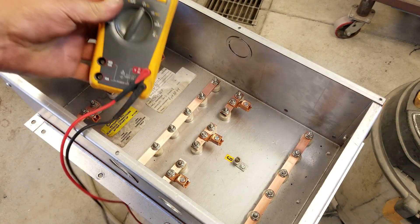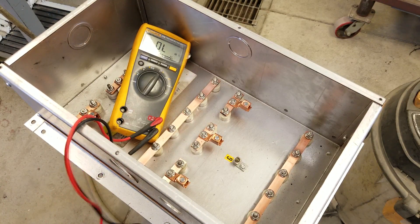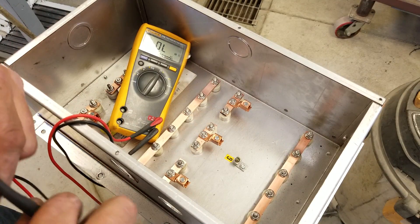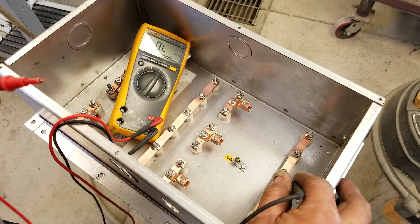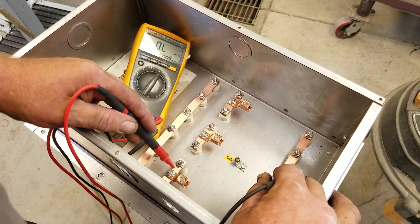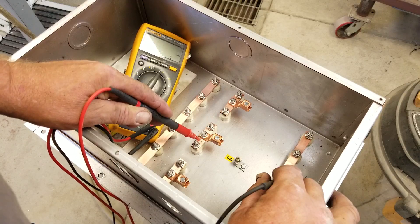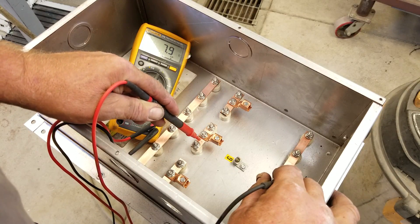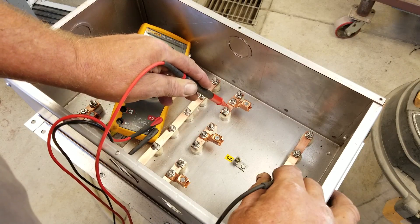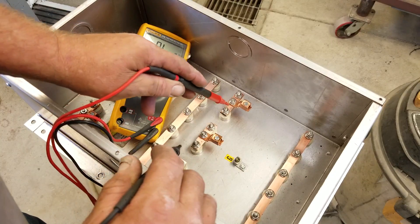We're going to look at this together — first time I've done this on this module. Set for ohms, because resistance is futile. I'm doing everything to the center of the star. I'm on this bus bar right here, going to the center of the star: 7.9 ohms — that was phase A to center. Phase B to center: 7.9 ohms.